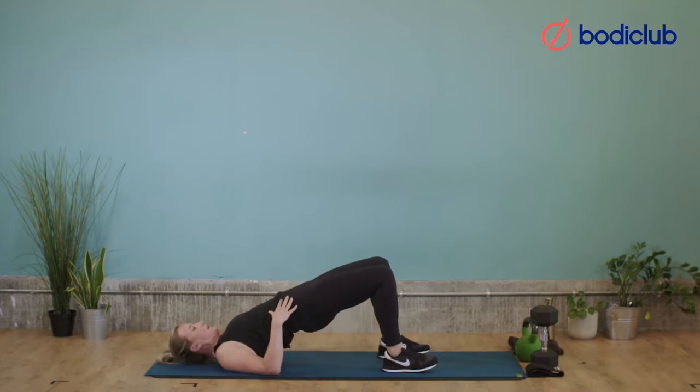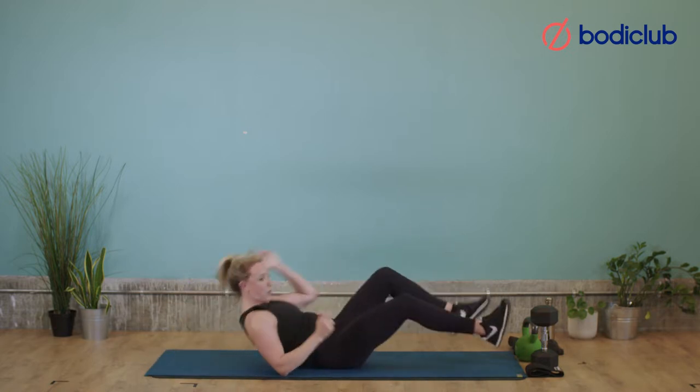Next one — lift and hold and squeeze for 10, 9, 8, 7, 6, 5, really squeeze, 4, 3, 2, 1, and rest. Good. All right, come on up.